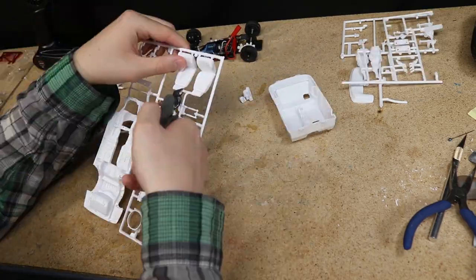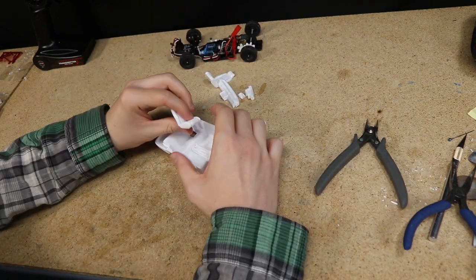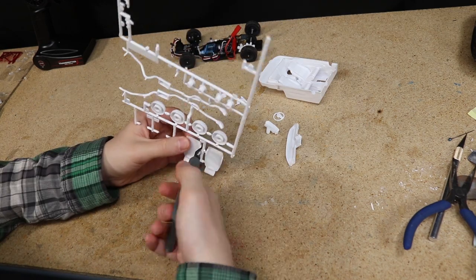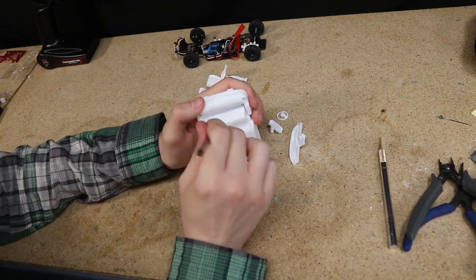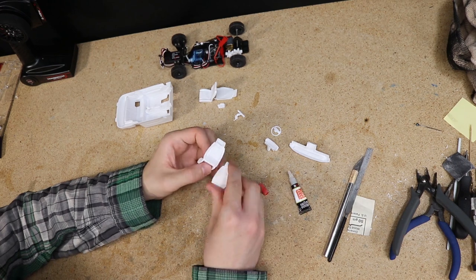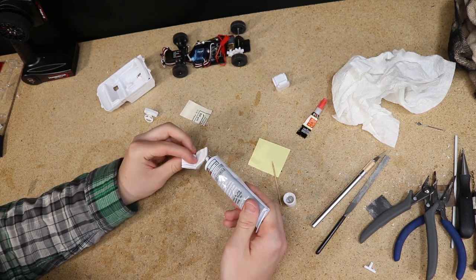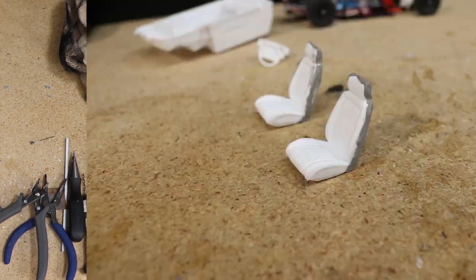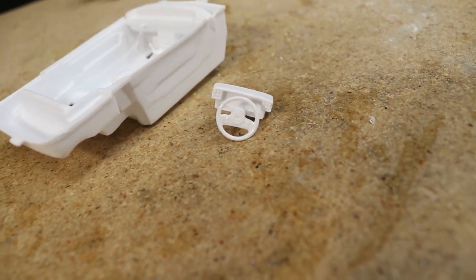While that was drying I turned my attention to the interior. I already modified the interior to fit over the chassis in the previous video, so all I needed to do was ensure everything fits, clean up any rough edges, and assemble the seats. I glued the two halves of the seats together and will be adding filler around the edge where the two parts meet so the transition is smooth. I applied it pretty thick so I'll be coming back later to sand it once it dries. The rest of the interior is looking good and is ready for paint.